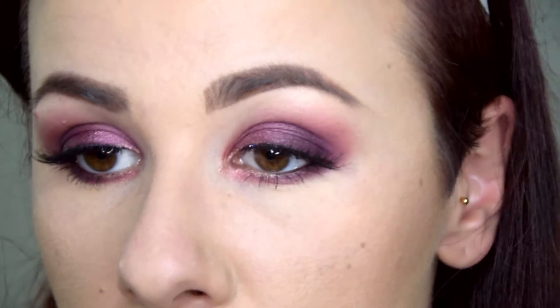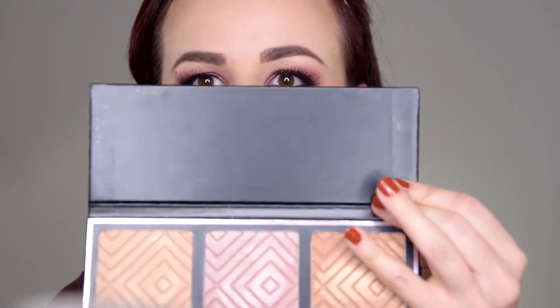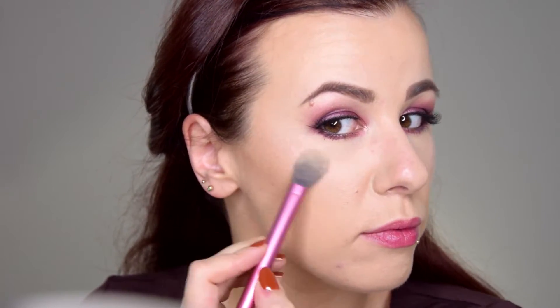Here we have the finished eye look — I think it looks beautiful, I wasn't really expecting much but it turned out great. Moving on to the face, I'm highlighting with the Makeup Geek and Kathleen Lights highlighter palette. The central pinky shade is called Starlight — I love it. I don't usually use pink highlights but this one is universally flattering, even for someone with warm tones like me.